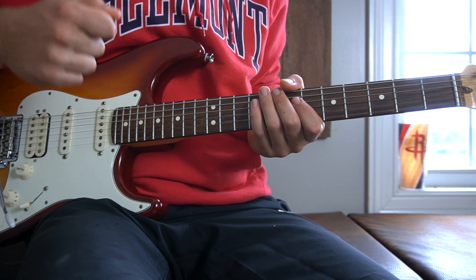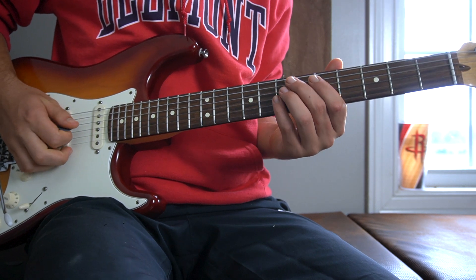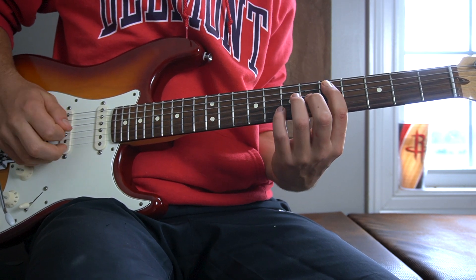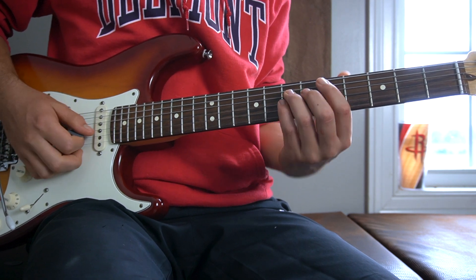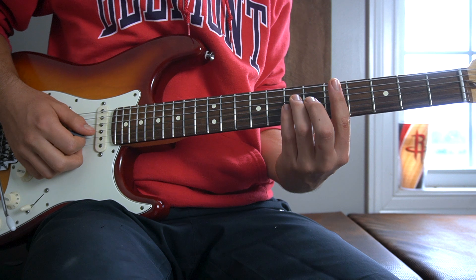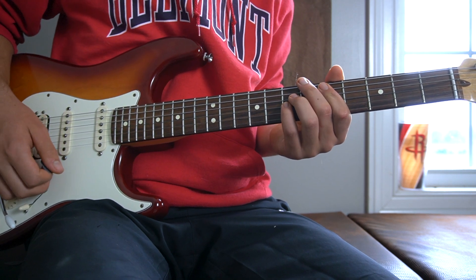We are starting with the D power chord. To play a D power chord, you will place your first finger on the fifth fret of your A string, your third finger on the seventh fret of your D string, and your pinky right below that on the seventh fret of your G. That is a D power chord.